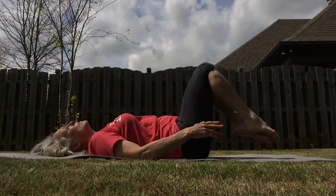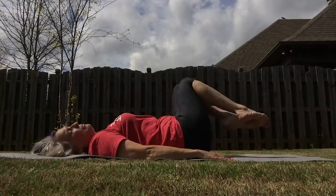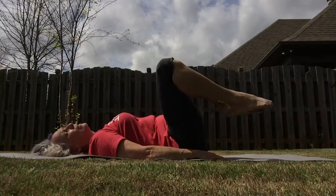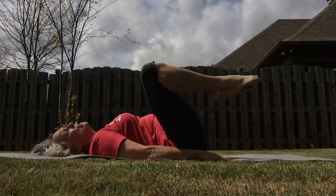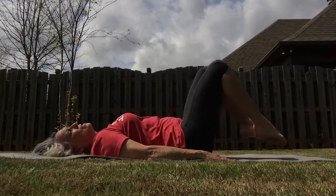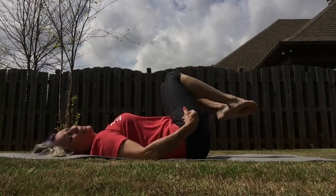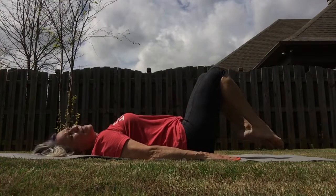Let's rotate those knees while we massage our low back. Remember your breath — good, steady. Inhale, exhale. And now reverse those knees. I love this because this is when I really feel that I'm activated in my core — I can actually feel myself being stable.